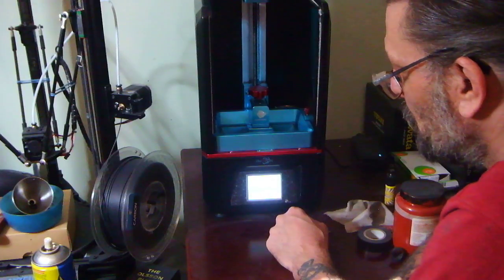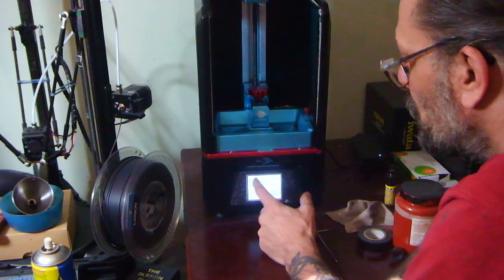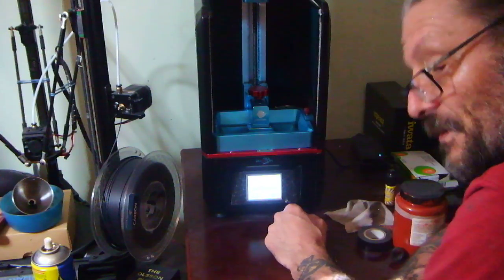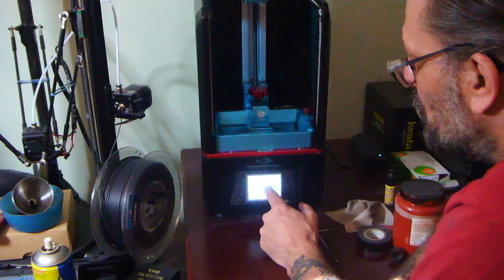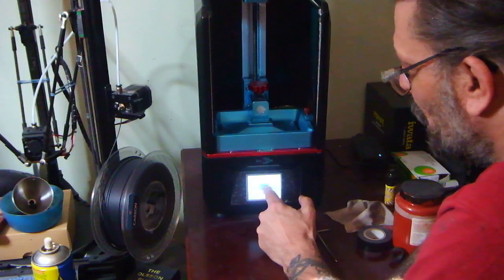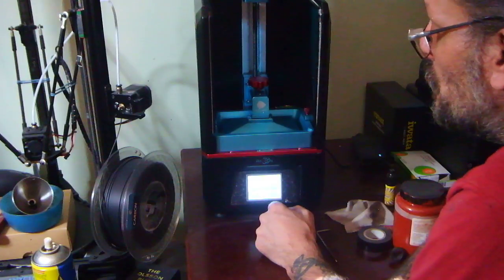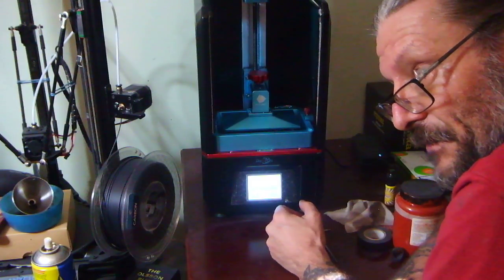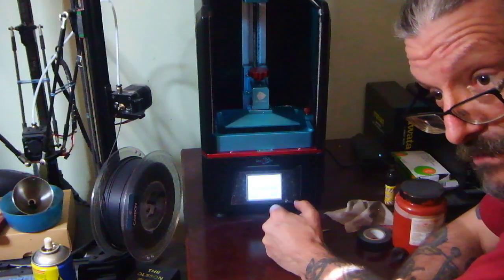Then I'm gonna come back out of that menu, back into the Tools menu, Move Z, swap to 10 — very careful not to press down — one, two, three, four, five, six, seven, eight on the up, and that will clear our plate ready to load and print.